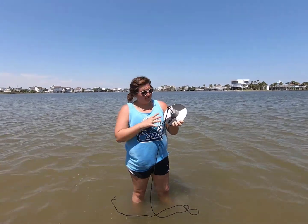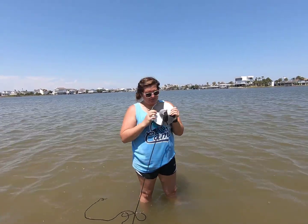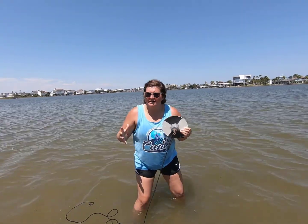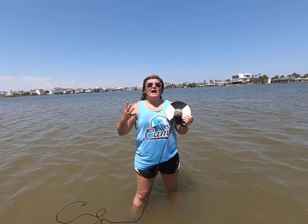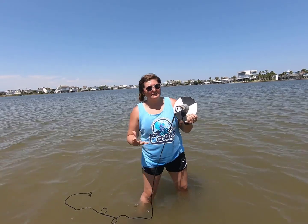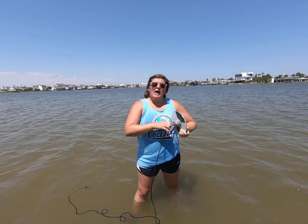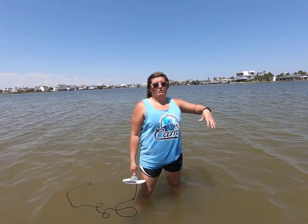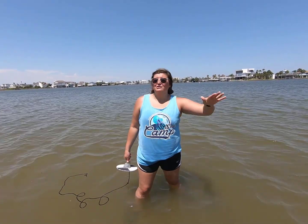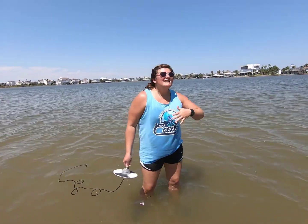This is called the Secchi disc. The Secchi disc has two separate colors — black and white. This allows us to test the amount of turbidity in the water, the amount of clarity. Most of the time in Galveston you can rarely see your feet. We have a lot of silty sediments coming in from lots of rivers, and we're also on the side of the mouth of the Mississippi River. That creates a lot more sediment. I like to call it delicious and nutritious — there's a lot of nutrients coming in.